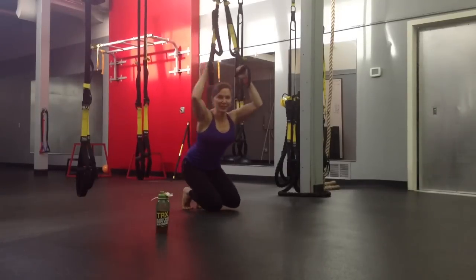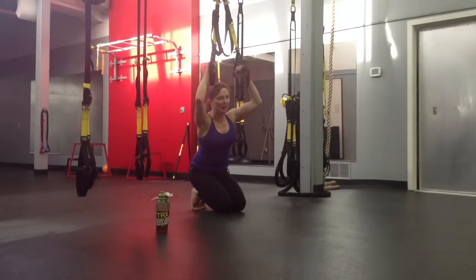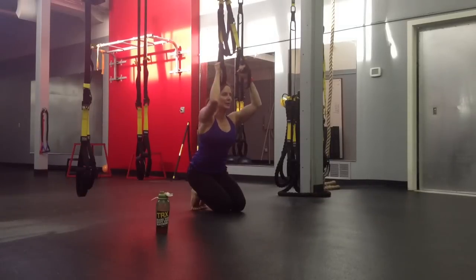Here's a fun variation of a pull-up. I like to have some unorthodox play in my classes here at Elite Performance Center.